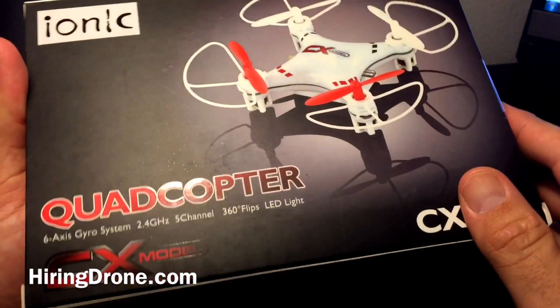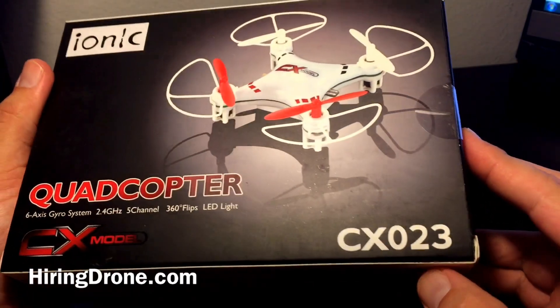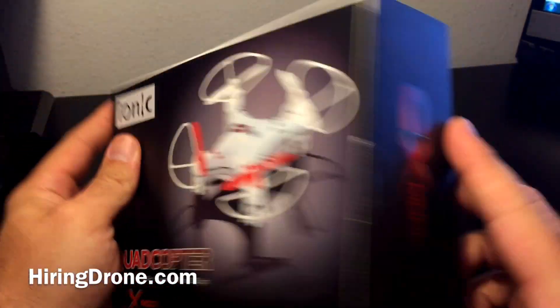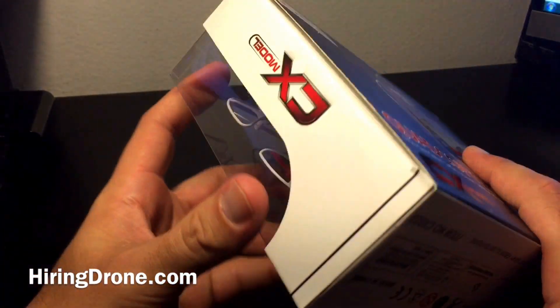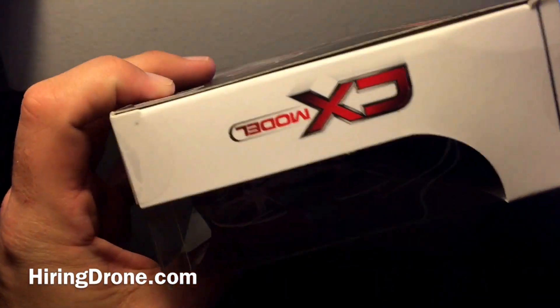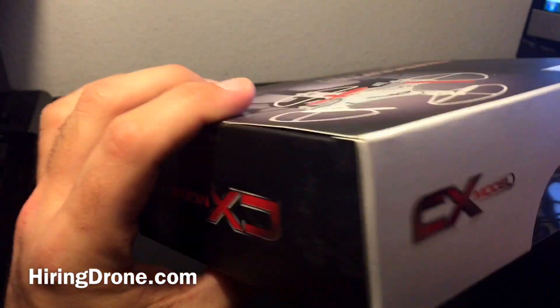Let me see if there's anything else on the box that's notable. I did get the white one — I believe there are some other colors, including orange and green. So let's open this bad boy up and see what it has to offer.